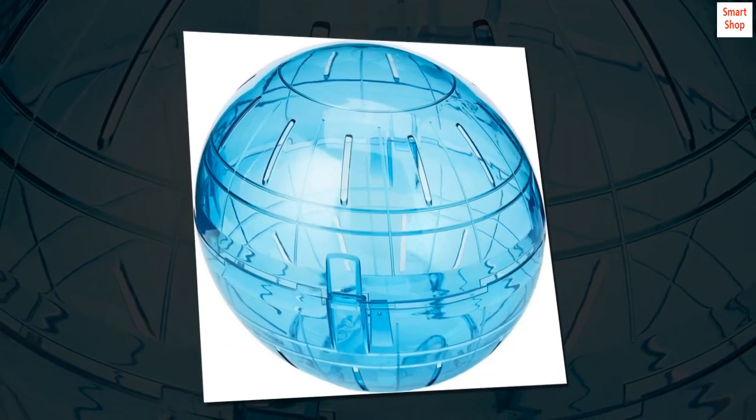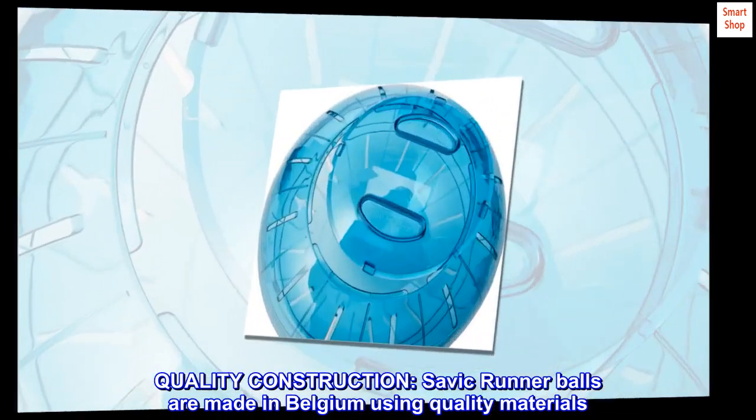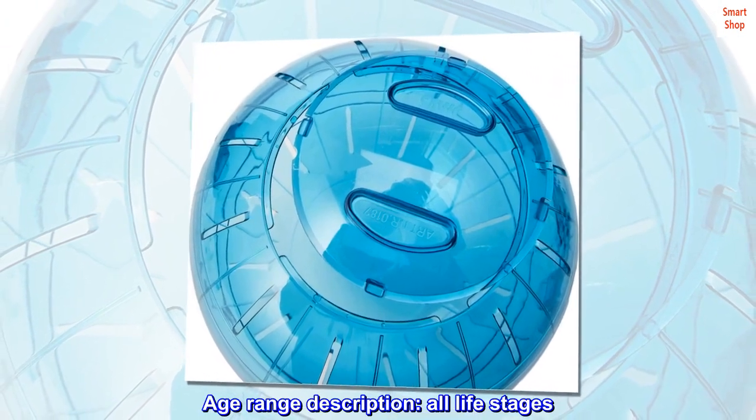Quality construction: Savic Runner Balls are made in Belgium using quality materials. Age range description: all life stages.